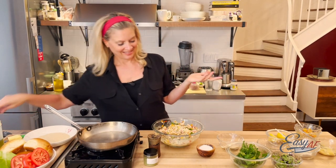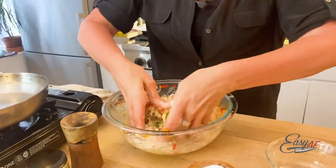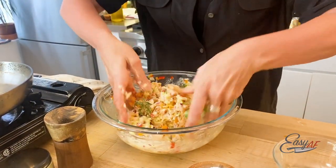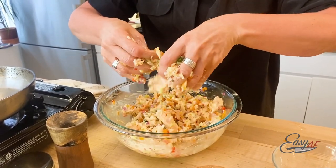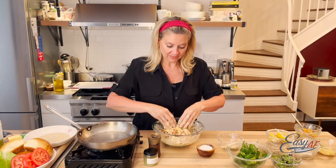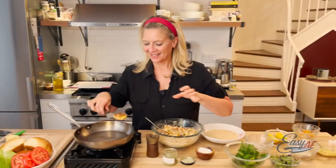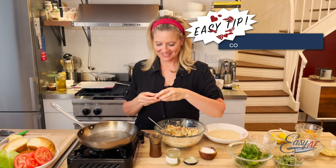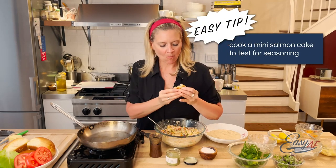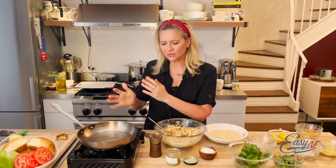I'm getting my hands in — I can't not do it with my hands. My hands are clean and this helps me ensure that all the salmon is broken up but not too broken up. I'm gonna put in a little more breadcrumb and then form it.